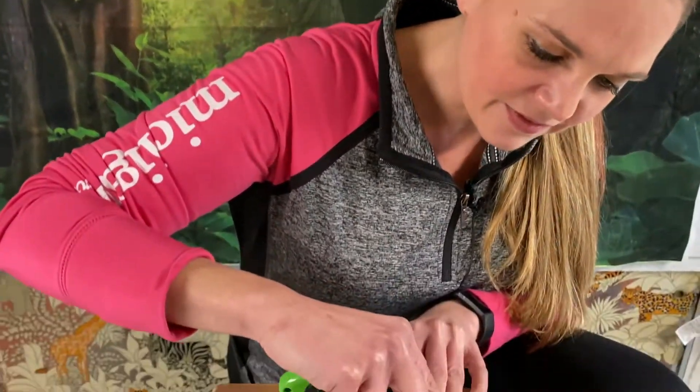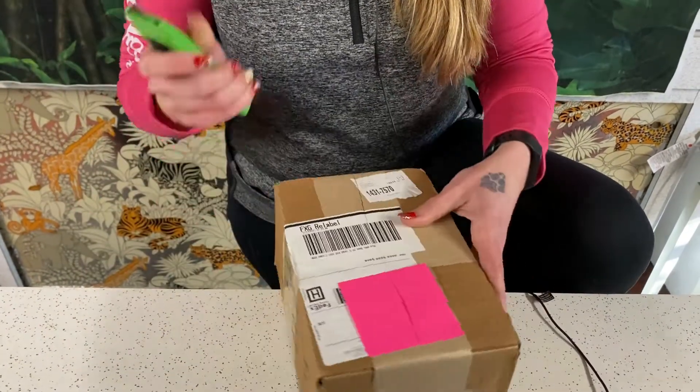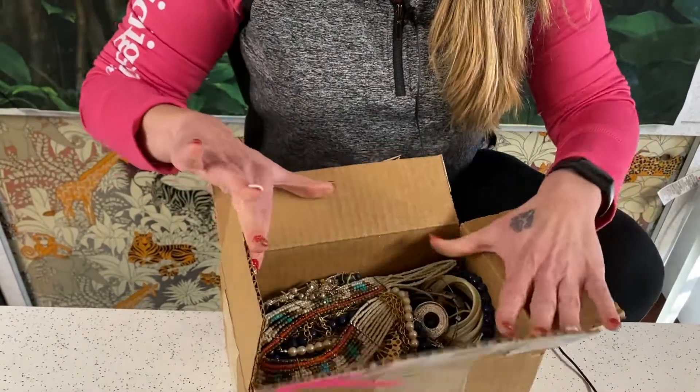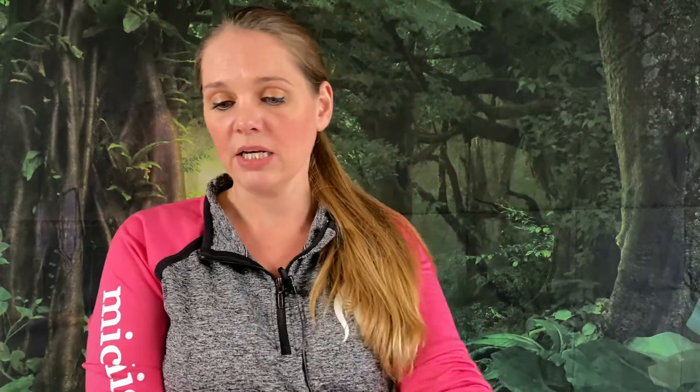I got my shipping stuff covered up. Got the handy dandy tool. So we are going to see what we got in here — we got a box full. Let's dig into this. I'm going to have Mama Sue help me out here and dig through so we can get through this box. If there's anything you guys are interested in, let us know. Email us or comment below. You can always email us at VintageVagabondVents at gmail.com. Everything will be priced at a dollar unless otherwise specified.